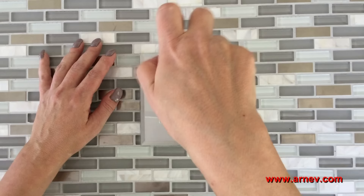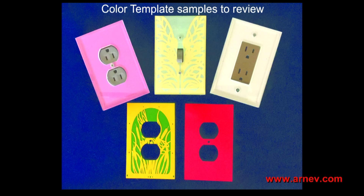And just that easily, your glass switch plate is installed.